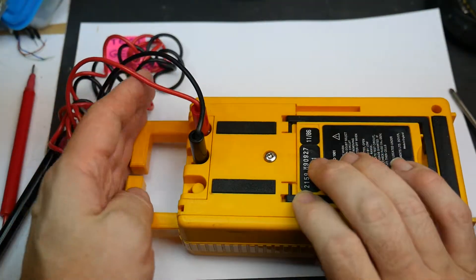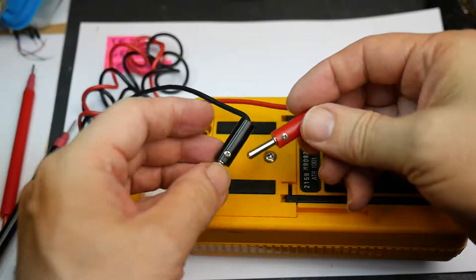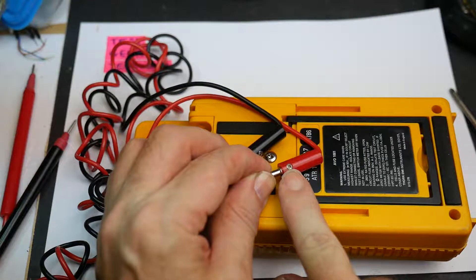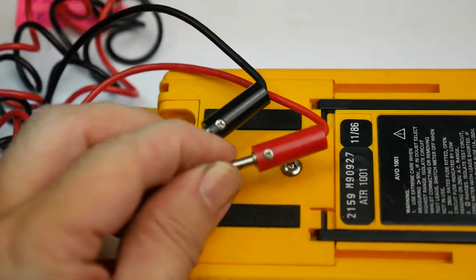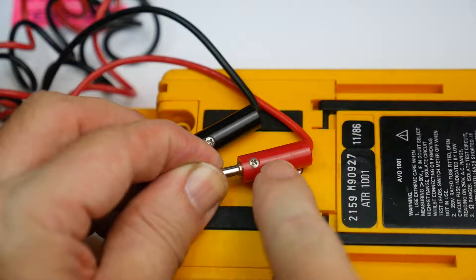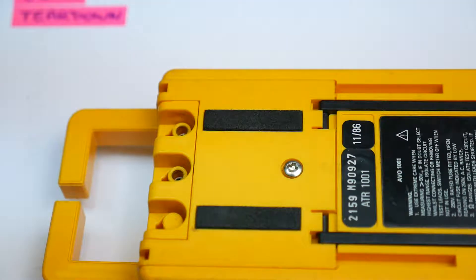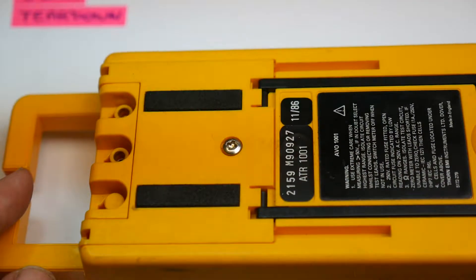The probe leads — I have to say I don't like them. They've got an exposed live screw head on the side of the banana plug, and that is nothing remotely safe. If you were measuring thousand-volt voltages, that would be live. I'll put those to one side and not worry about that too much.